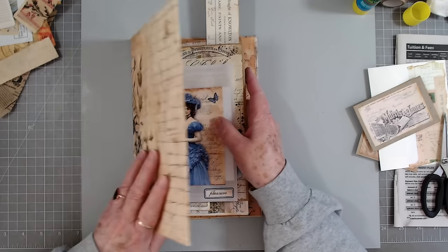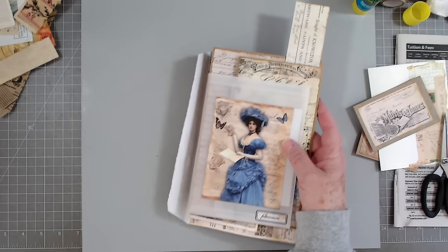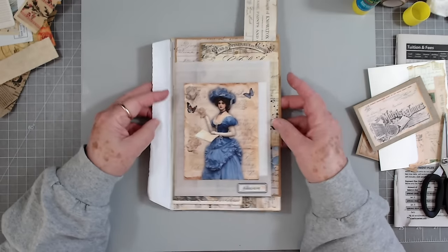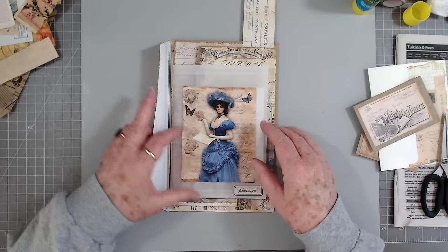It's the right size for this to fit in and still expand a lot, so I'm excited about that. Like I said, I was so excited to get started I just started, and then I thought, 'Oh Edith, you didn't turn the camera on.'